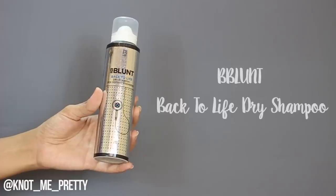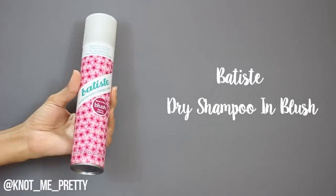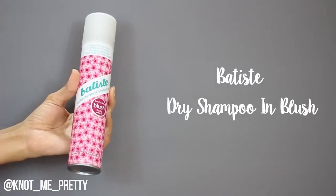So this is third day hair and I'm quickly going to show you how you can get your hair from this to your hair looking like it's freshly washed. Two of my favorite dry shampoos are the Be Blunt Back to Life dry shampoo and the other one is the Batiste dry shampoo.